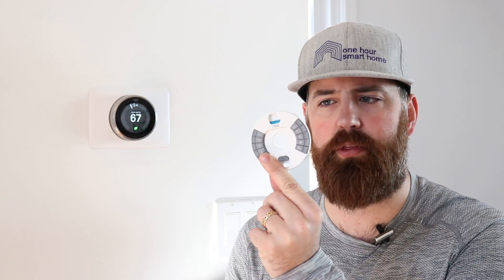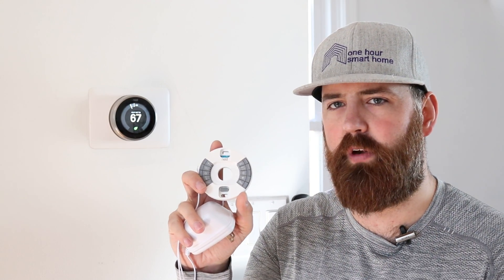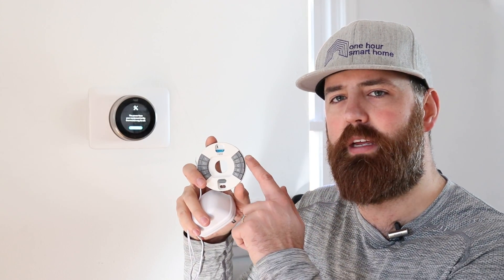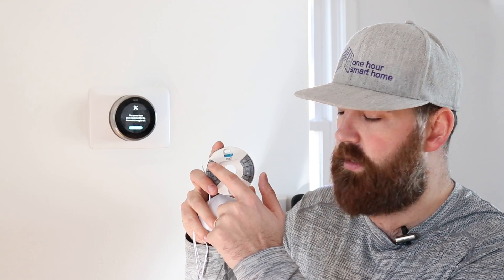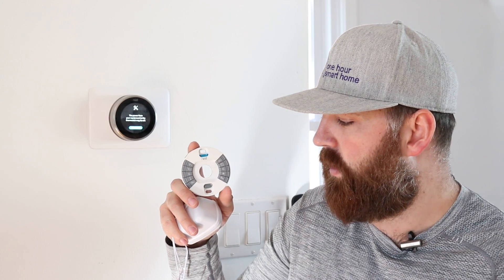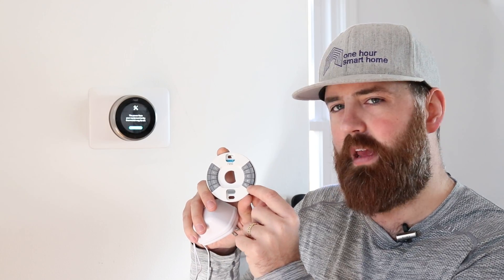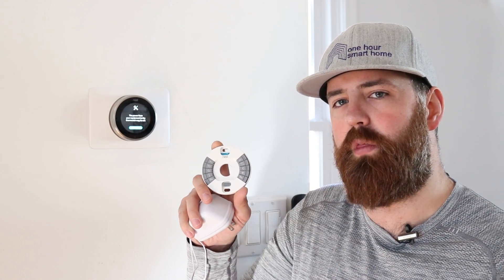When you have a Nest thermostat, you've got all these different wiring terminals. We've got another video that explains thermostat wiring terminals in detail, but here's a quick overview. A basic system has a W1, an RH wire, a Y1, and a G wire. The W1 wire is your heating loop, Y1 is your cooling loop, G is fan control, and RH is power — it provides power to the thermostat so you have a complete circuit.